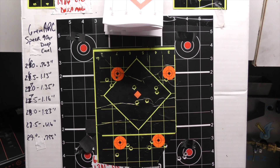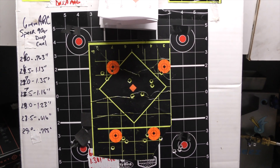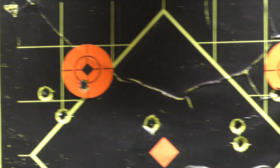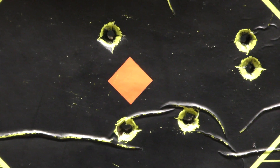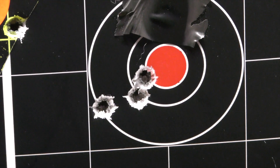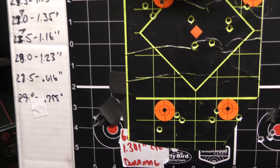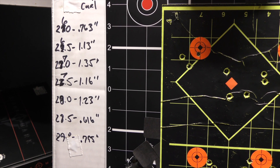Here were the range results of the first reloading attempt — Speer 90 grain Deep Curl, 6mm ARC. Started with 26.0 grains, done in half-step increments: 26.5, 27, 27.5, 28, 28.5, and 29 — shooting 3-shot groups with velocity readings at each step. Definitely going to explore the 28 through 29 grain range further.